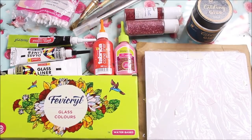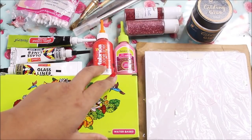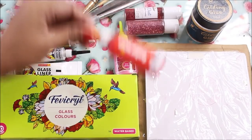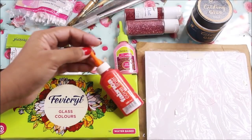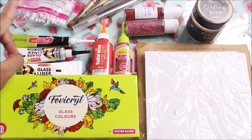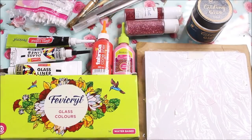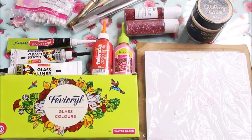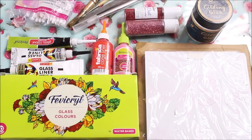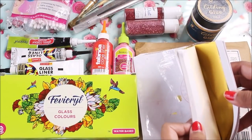Other than these, you can also use Camlin or Fevicryl cone liner, which comes in a portable form with a conical applicator so you can do the lining part very easily. But I always suggest using this cone liner only to place a dot or for small designs like a red bindi or red lips. Other than that, I always advise you to use a glass liner to do the designing part — not the acrylic liners.